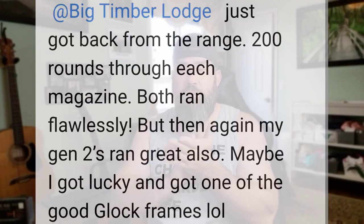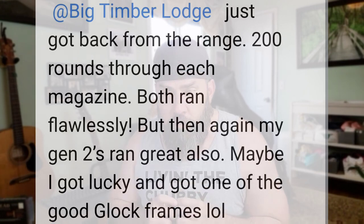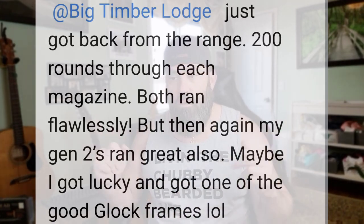To be fair, Julio Barbosa, who won my two magazine and mag catch giveaway, put a couple hundred rounds through his 43X MOS the other day and messaged me saying he just got back from the range — 200 rounds through each magazine, and both ran flawlessly. But then again, my Gen 2s ran great as well. Maybe he got lucky and got one of the good Glock frames.